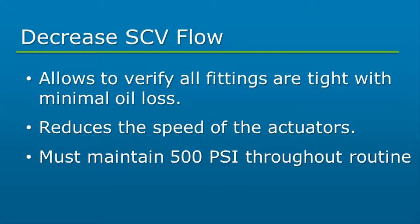Next, adjust the SCV flow to the SureForce circuit to a low flow in case there is a loose fitting that was not tightened during the install, and to reduce the speed of the actuators during the bleed routine. The flow does need to be high enough to maintain a minimum pressure of 500 psi throughout the entire routine, or the main valve block will disengage.